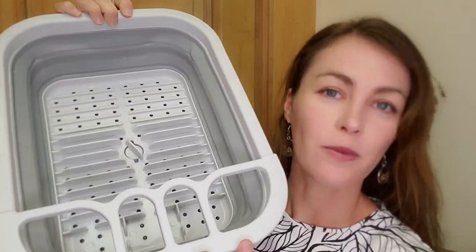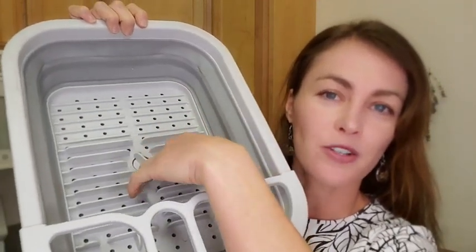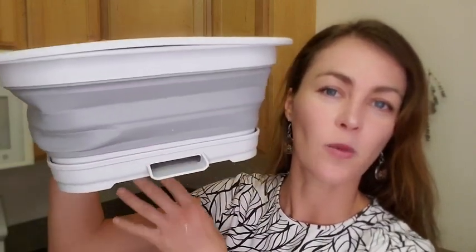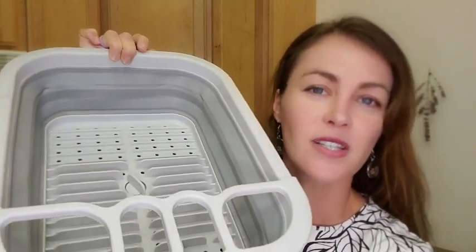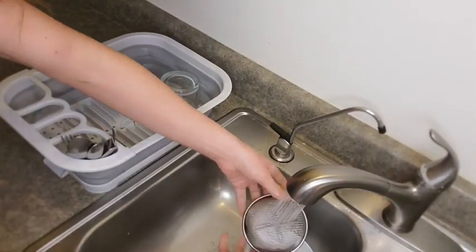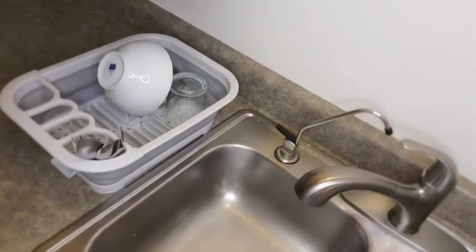I like that the dishes dry really well and the water goes out the bottom. You have a drain here and you also have a spout here so that the water comes out and the dishes dry really nice and easy. It's such a nice rack because you can put it in the dishwasher — it's dishwasher safe, so it helps it stay cleaner and sanitized.